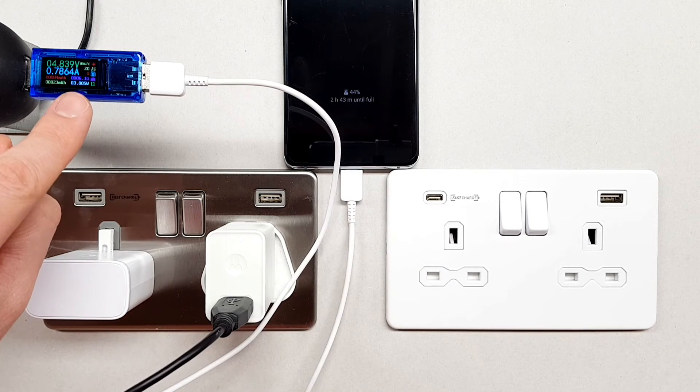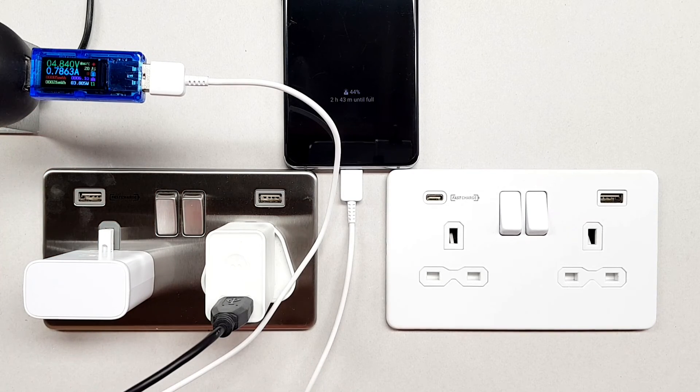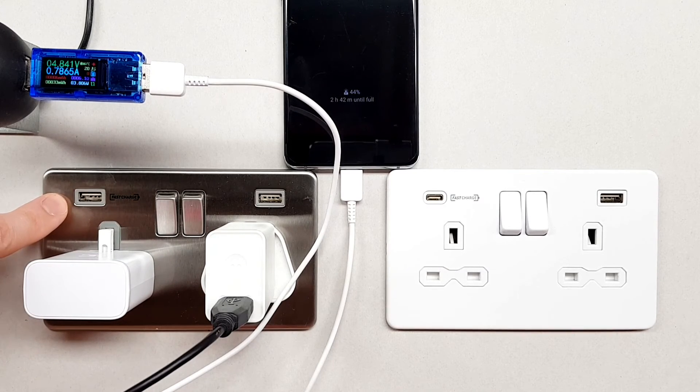The power has dropped right down to 3.8 watts — not even 4 watts. So that is the key point to understanding this: devices that contain fast charge technology like the Knightsbridge socket will allow more power to be transmitted to the device that you want to charge up.